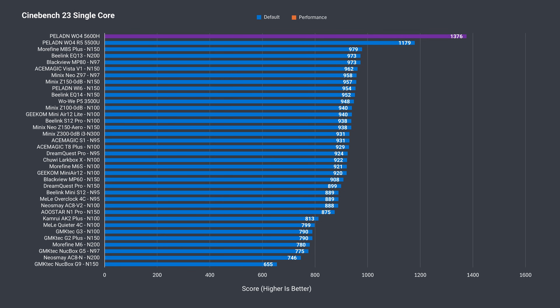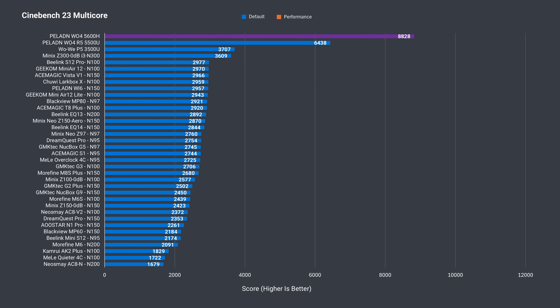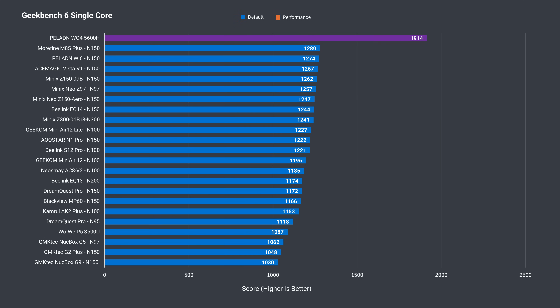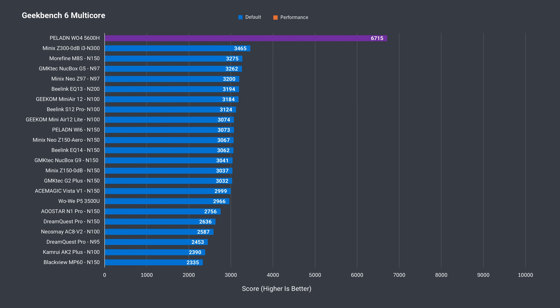Starting with single-core Cinebench, the new Wo4 is the king of the minis under $250, easily taking the top spot. Multi-core performance out of the box is huge compared to most other minis, with more than double the score. In performance mode it hits more than triple Intel's N-series. Geekbench single-core CPU is another massive win, and it's no surprise we see the same in multi-core.